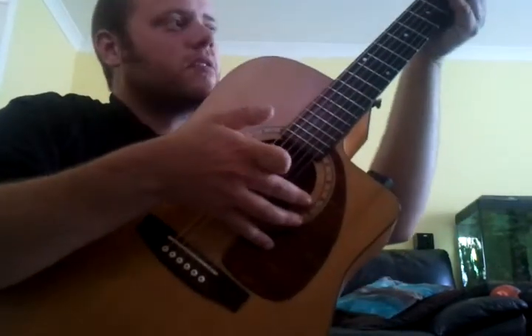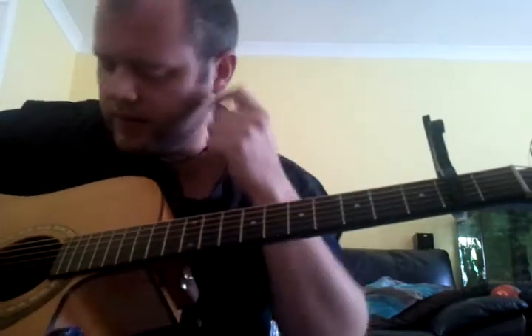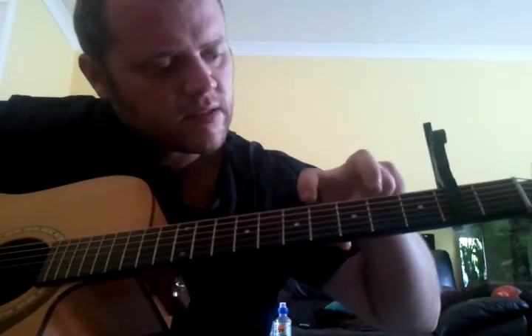Actually, having said that, on the first run I am actually pulling — I am actually pulling up on the string with my finger. I'm not actually slapping it, just for the first one. And then I'm slapping from there on. So it's only using these two.